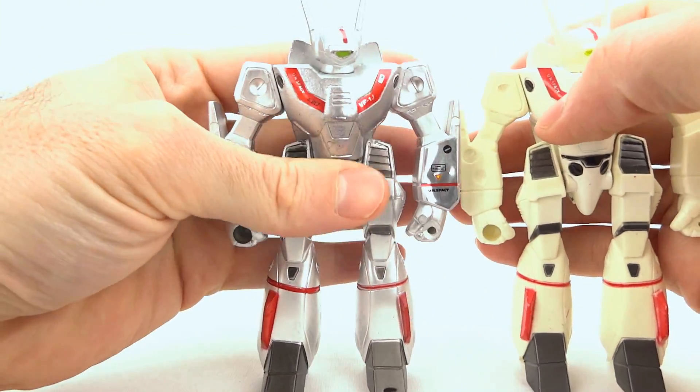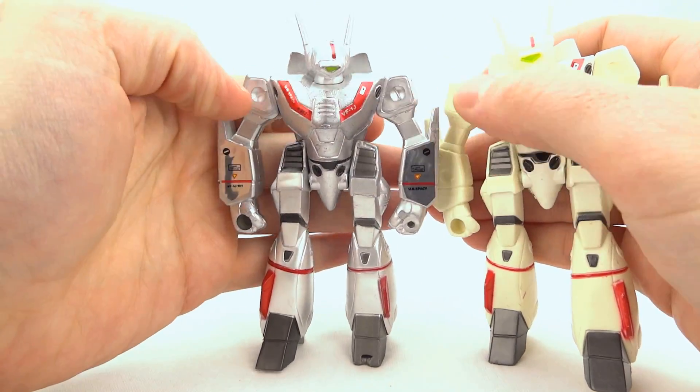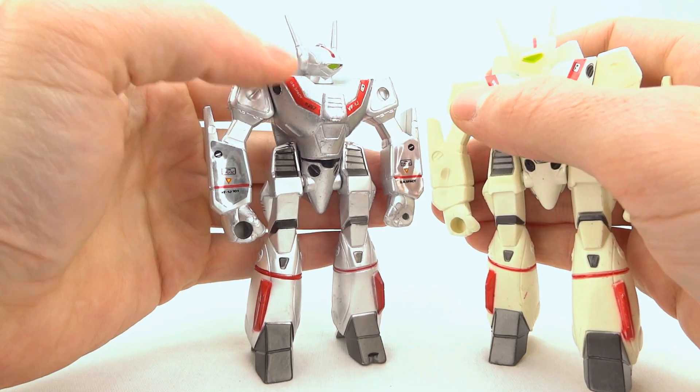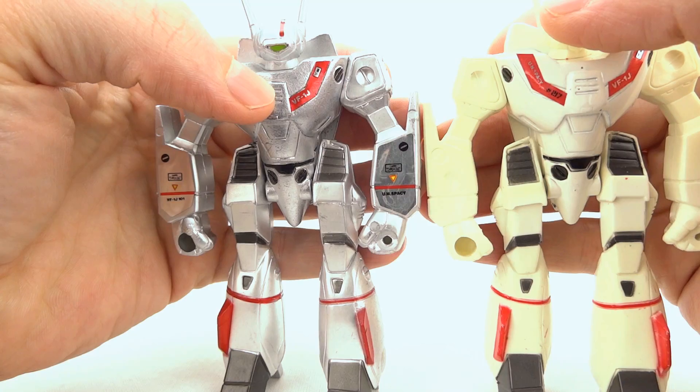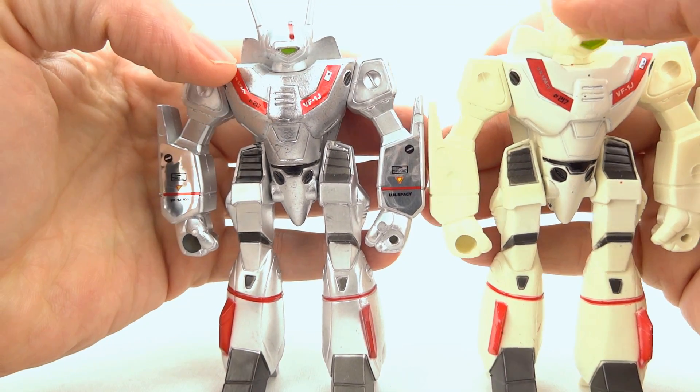If we look at the deluxe version of the toy, you get that metal paint scheme, which makes it a lot less obvious that there are two different materials going on. You also get that sticker on the arm, which makes the arms look a little bit more attractive.